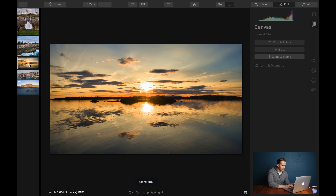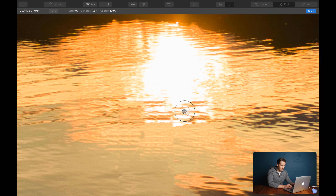Coming back to the watery sunset example, let's just see if we can use a little Clone and Stamp to soften the edges around the reflections there on the water. We're zoomed all the way in to 300%. Let's click this as our source and change the softness down to 50% — I don't want so much spill. I'm getting a little view of what I'm about to stamp on. You can see this line down here; let's just smooth that out. I'll do one click there and one click there, then get really precise and soften out this little bit here.